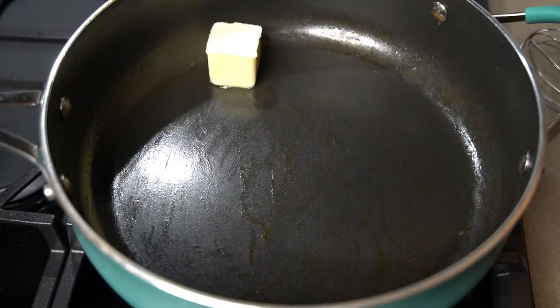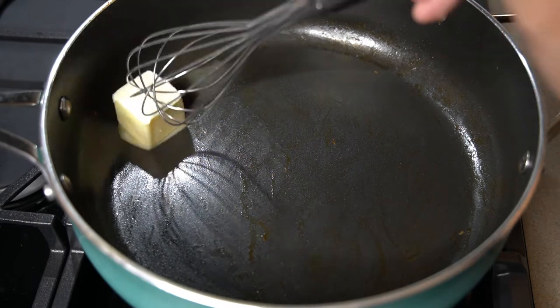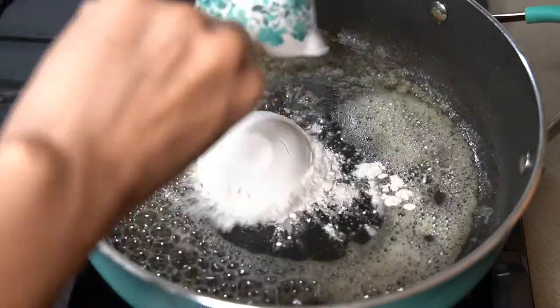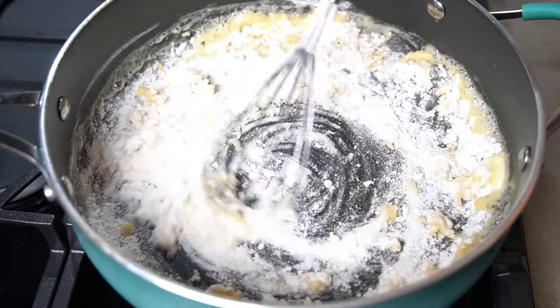Now it's time to make that delicious creamy cheesy sauce. In the same skillet, add two tablespoons of butter and let melt. Then whisk in one-third cup of all-purpose flour and cook for about one minute, stirring constantly.